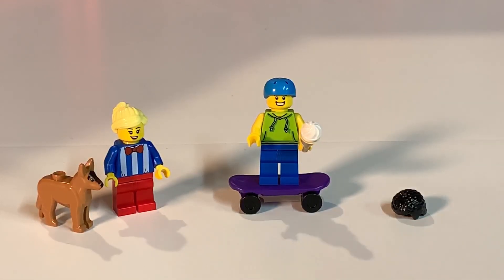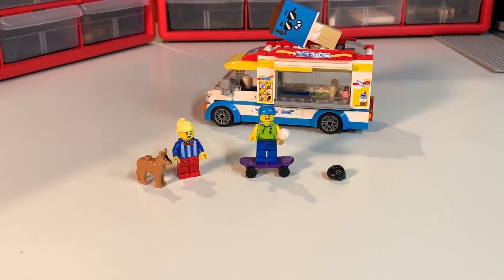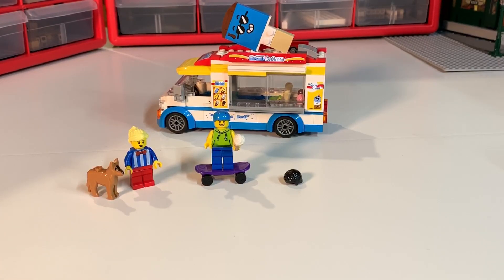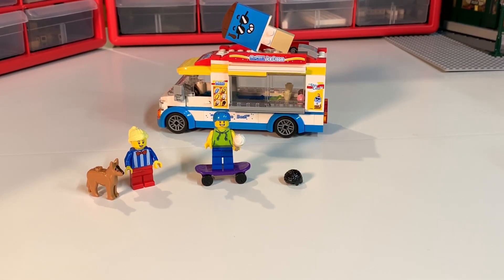The ice cream truck from LEGO City is a wonderful addition to any LEGO city. If you want to serve your minifigs ice cream and get them to chill out on a warm day, pick it up when you can — it's a really cool little set with a lot of potential for great scenes in your city. I'm a member of the Brick Tubers network — check the links in the description below. Please also check out my website, drmcbrick.com. This is Dr. McBrick signing out.